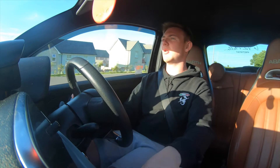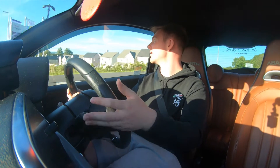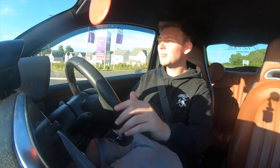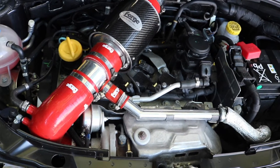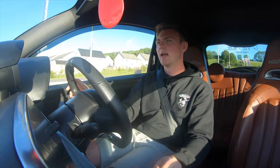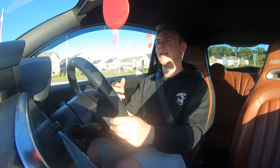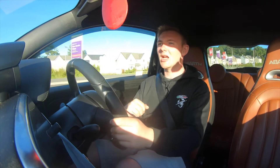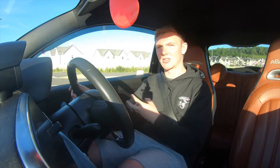Like I say, I ordered it in red, just because you see performance or tuned cars and they've got those loud colours in their engine bay — it stands out. So I've got it in red. And I've got the elbow hose, which stands out as well but also offers performance in regards to cooling, keeping the air cool as it circulates through.